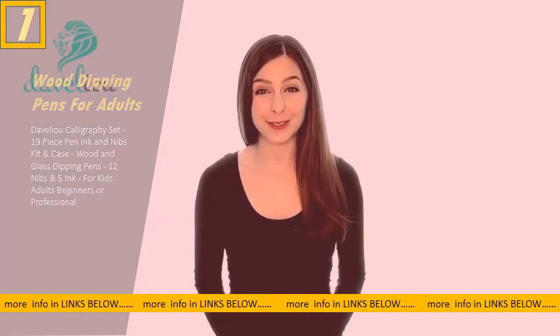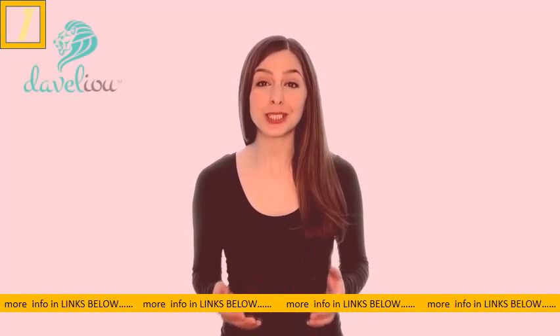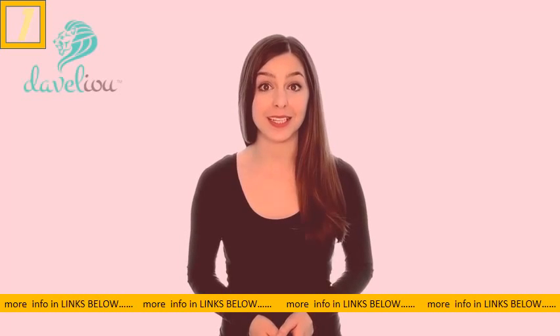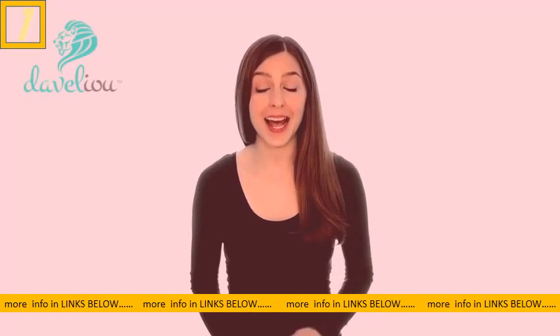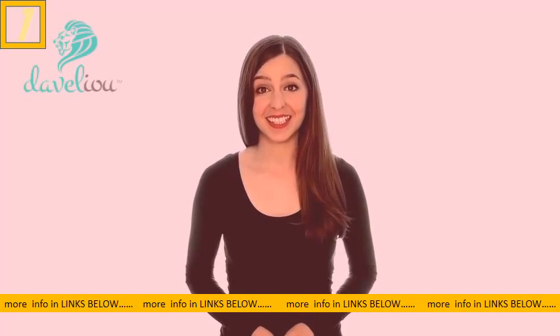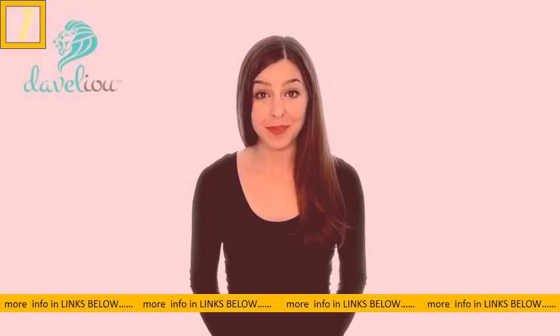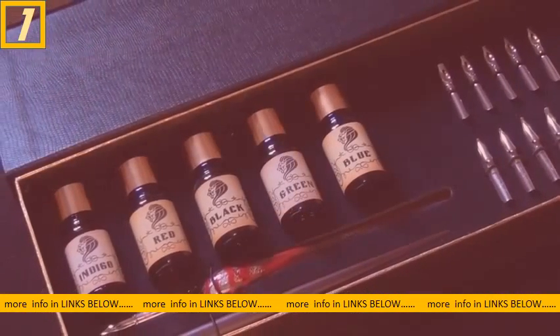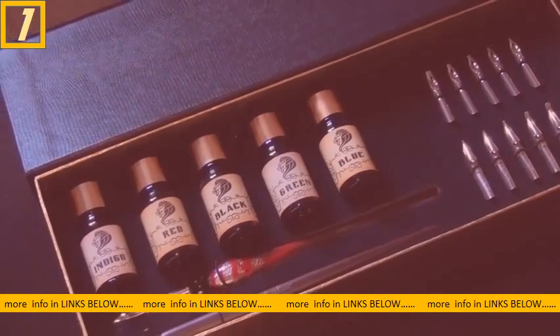Whether you're a budding calligrapher, a professional writer, or you just want to get started with decorative script or modern calligraphy, you need the proper tools to help you on your way to success. Knowing that every detail counts, you need to be sure you're using pens that allow your creativity to flourish. This is where the Develio 19-piece calligraphy set comes in.